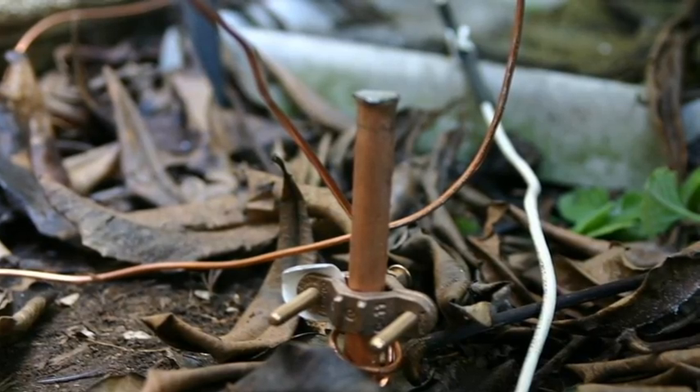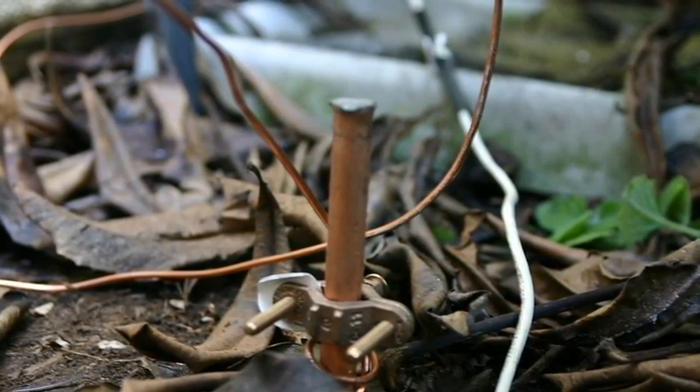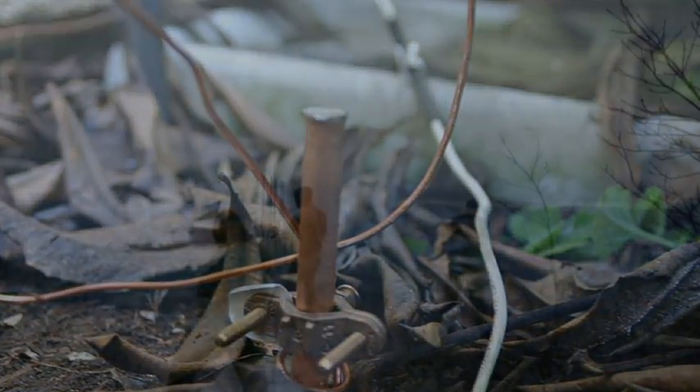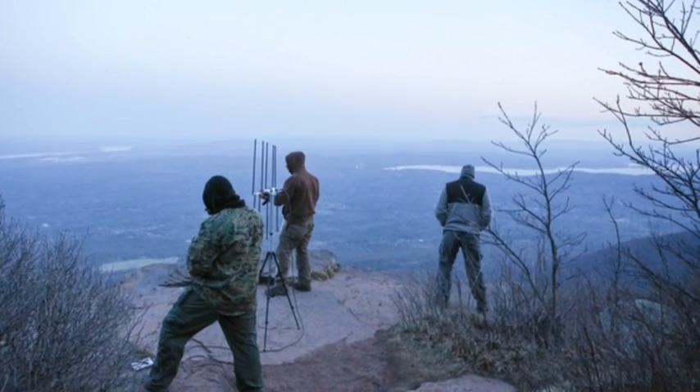One thing that annoys me is when I see ground systems like this — it will do absolutely nothing but evaporate as soon as lightning strikes it. Look for my Overlook Mountain SOTA activation video and tell me what you think about the ground system.